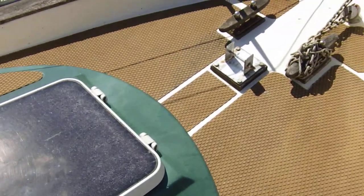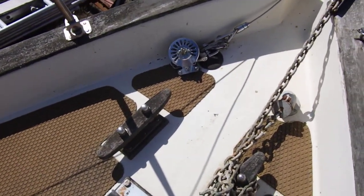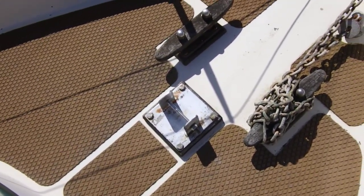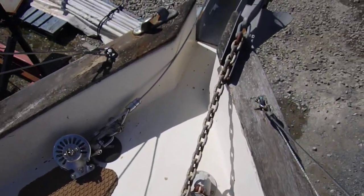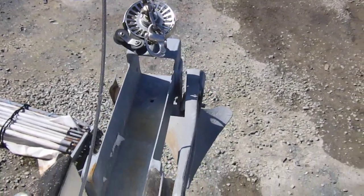Here we have the hatch to the forward cabin and on the foredeck two large cleats, fittings for the bowsprit, stem head furling gear, and anchor.